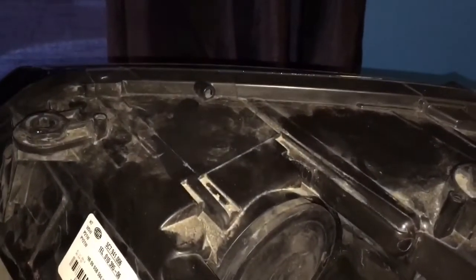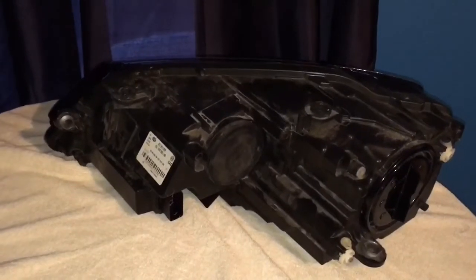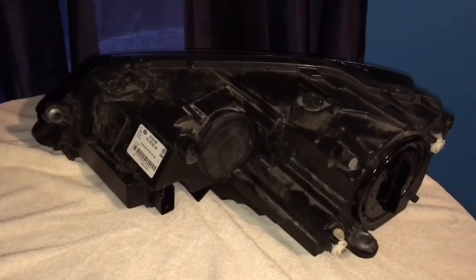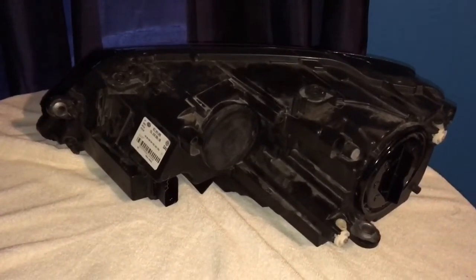Alright guys, that concludes today's video on my headlight and all its bulb components. I hope this helps you in your headlight and daytime running light endeavors. Get under your hood and change out your bulbs — especially your headlight bulbs and your daytime running light bulbs. This is MrGreek2002 reminding you to check your Volkswagen Jetta's daytime running lights and headlights to see if they function. If they don't, either have them replaced at your local Volkswagen authorized dealership, or DIY it just like I showed you. See you on the next video.